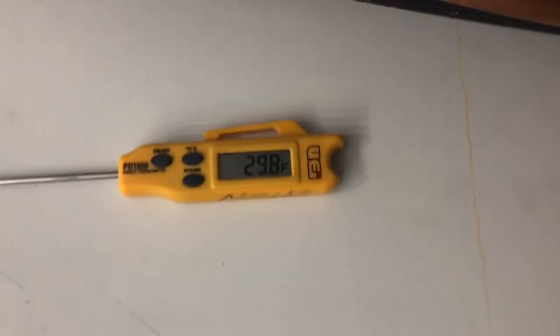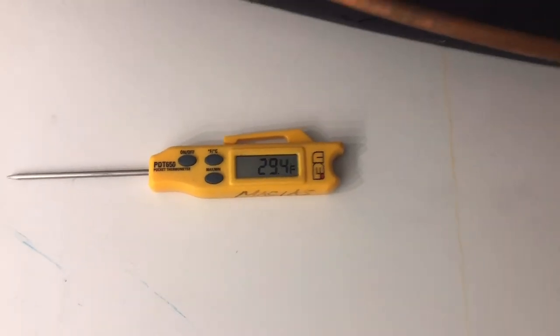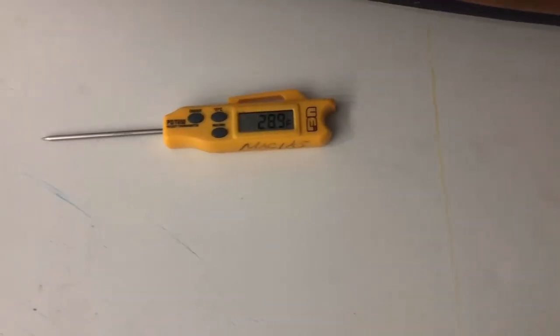So the first thing I'm going to do is verify sensors. It's reading about 29 degrees. As long as it stays there we'll be good to go.